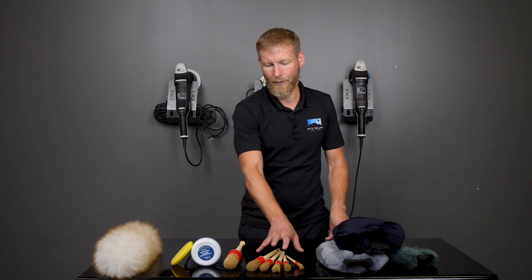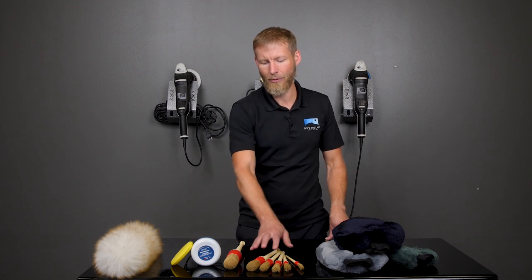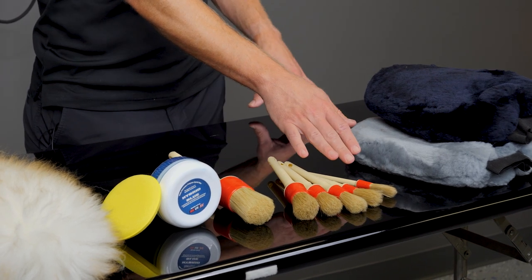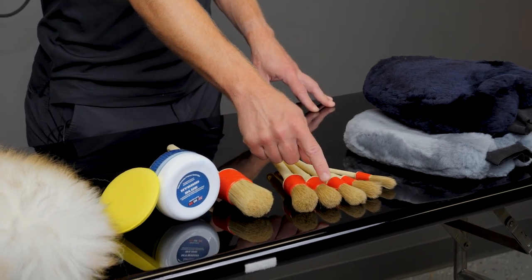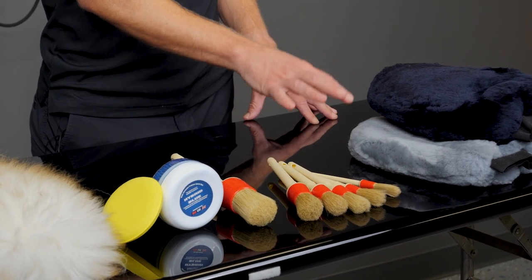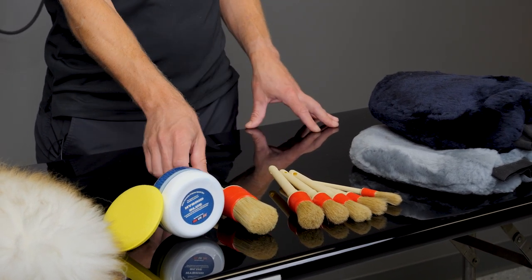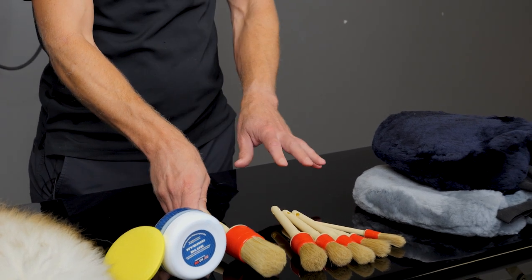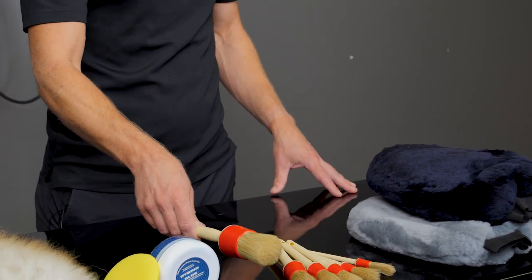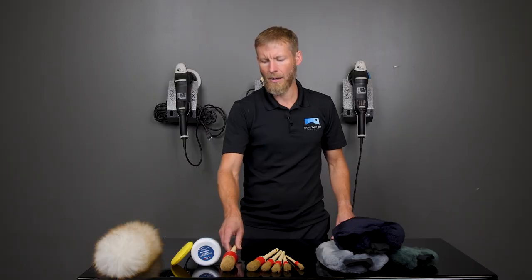Anybody that's used the Race Glaze brushes knows that you can buy the kit, and it comes with these five brushes here — everything from something really small that gets into really little areas, all the way up to a typical lug brush size and a little bit larger. Those are horsehair brushes. They also sell an XL brush. These go for about $20, and the XL brush is right around the same price — a little under $20. You can see the links below.